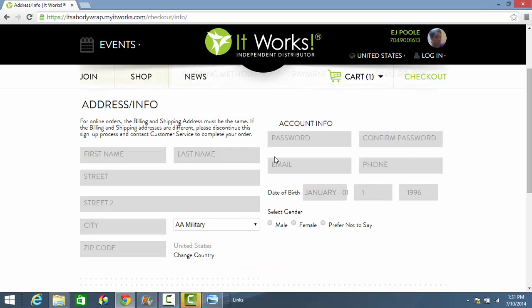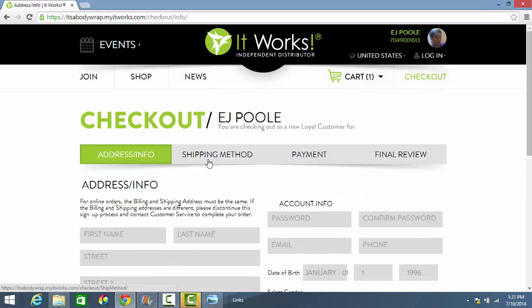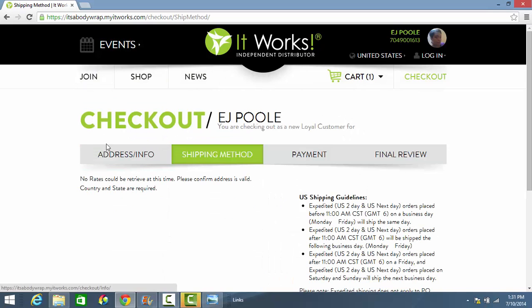You will get to a screen where you put your address information and account information in. When you become a loyal customer, you do get a loyal customer account, so you will need to create your password and provide your email address. One point to note: your shipping address and your billing address need to be the same when ordering online. If they are not the same, simply call customer service and they will be able to process the order for you. If you would like the customer service number, just shoot me a quick text message at the number shown here — I respond very quickly.